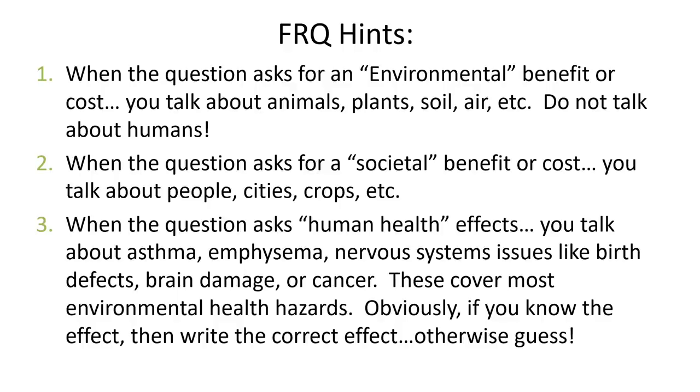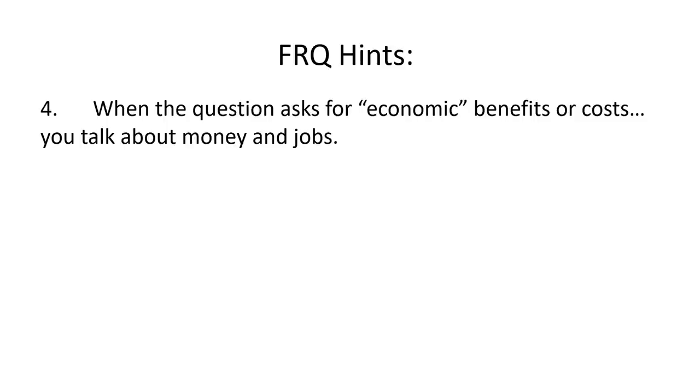If it asks about human health effects, you're going to talk about asthma, emphysema, nervous system issues like birth defects, brain damage, or cancer. That's pretty much most of the environmental health hazards. If you know the exact effect, write the correct effect. Otherwise, take a guess — if it's asking about human health effects of some kind of air pollutant, odds are there's going to be some respiratory problems like asthma. If it's asking for an economic benefit or cost, you're talking about money or jobs. An economic benefit of your solution could be that it creates jobs. An economic cost might be that it reduces jobs, or changes the amount of money a country makes. Economics is money and jobs.